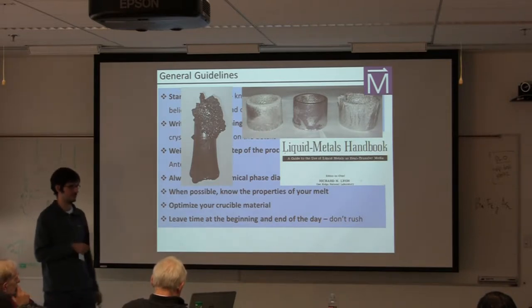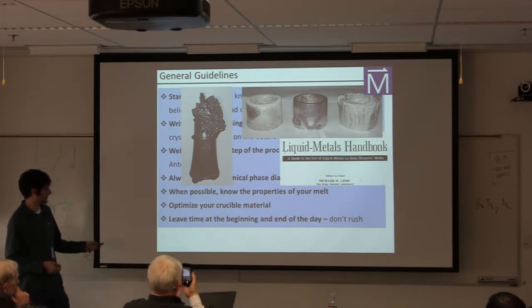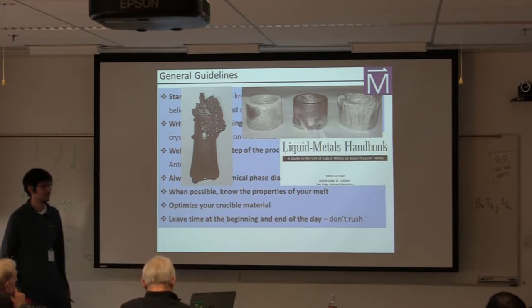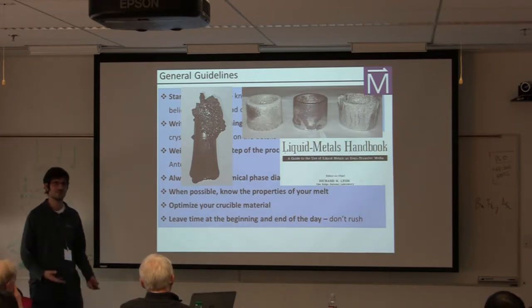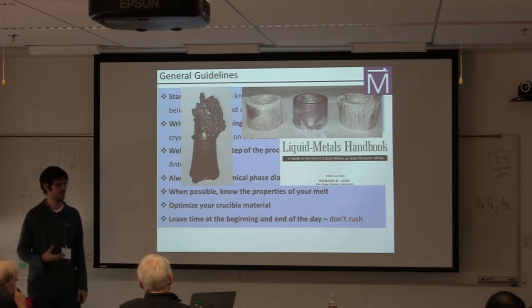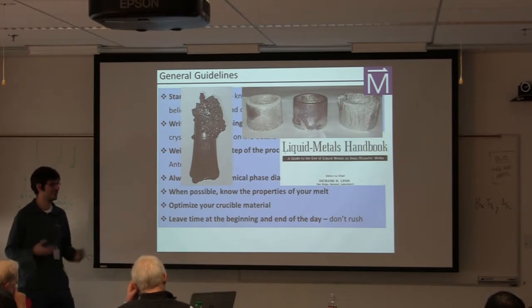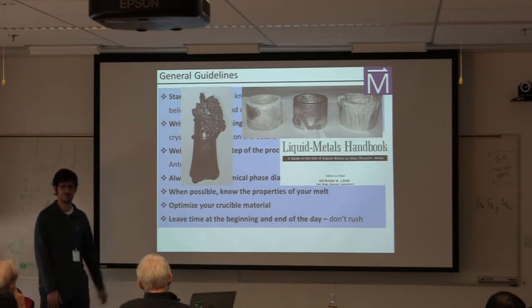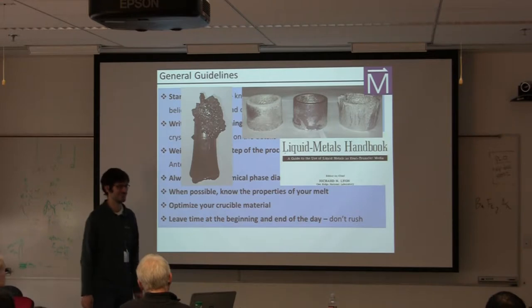Optimize your crucible material — that calls back to this. And one thing I couldn't go without saying: leave plenty of time at the beginning and end of the day to start and end your process. There are so many horror stories of things exploding or catching on fire, people getting hurt, that result from people rushing towards the end of the day. If there's anything that as an advisor makes me lose sleep, it's the thought that some student — or me, or anyone — has done something as a result of rushing that leads to injury or the lab burning down.